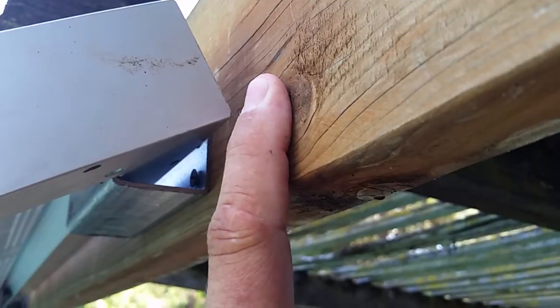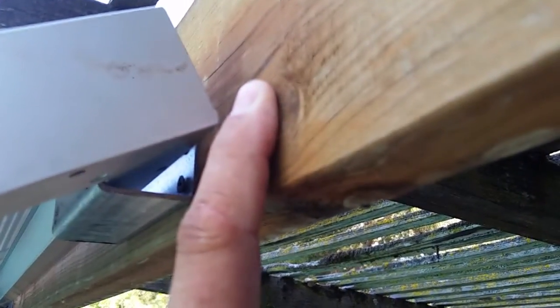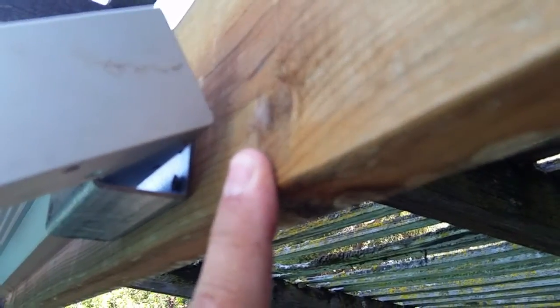Believe it or not, the superstructure of my trailer is aluminum. So I'll have to use self-tapping screws and they'll have to be flat heads.